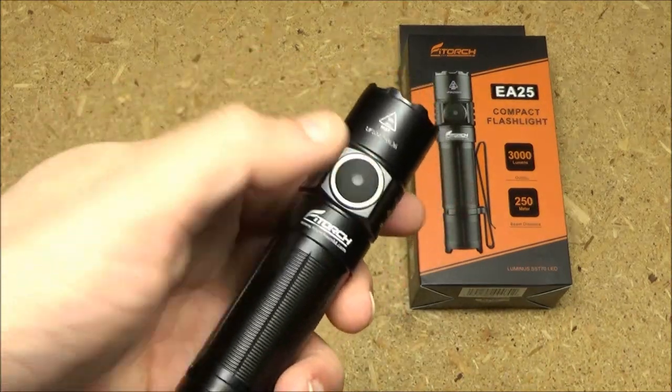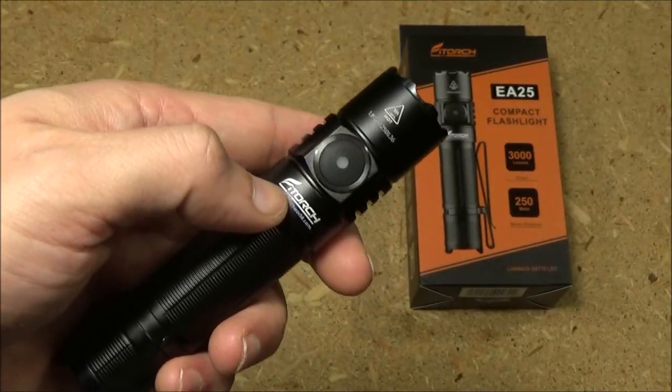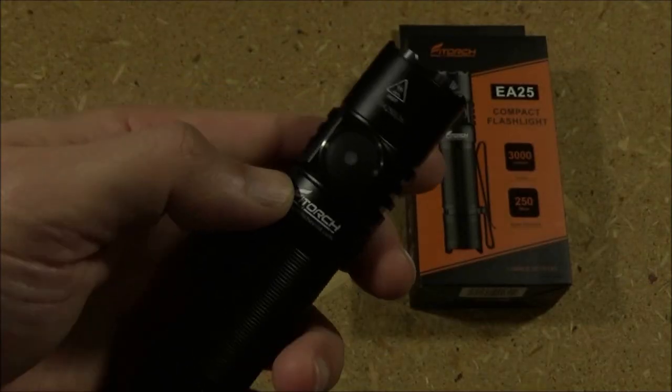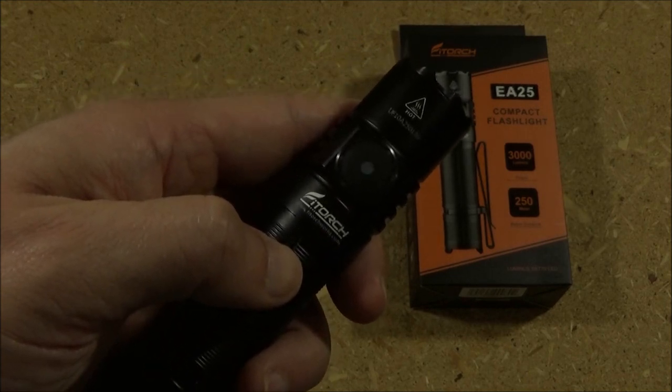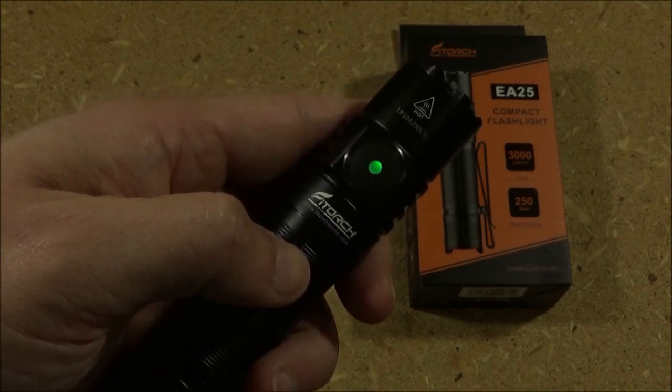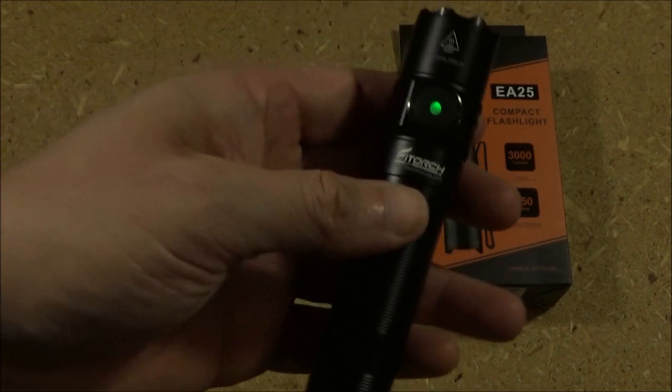To check the voltage, press the switch three times from off and it will blink the voltage. Turning off the studio lights so you can see it better — one, two, three. One, two, three, four, and one red blink. So the voltage is 4.1 volts.